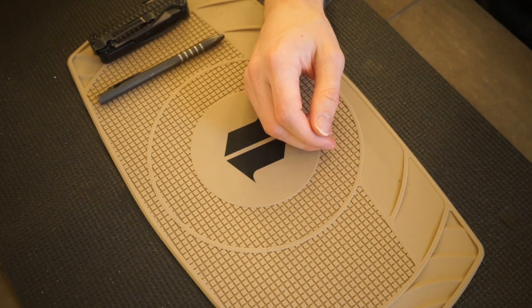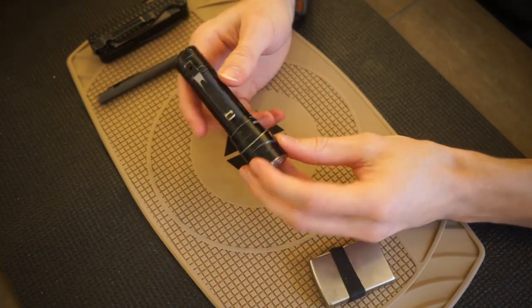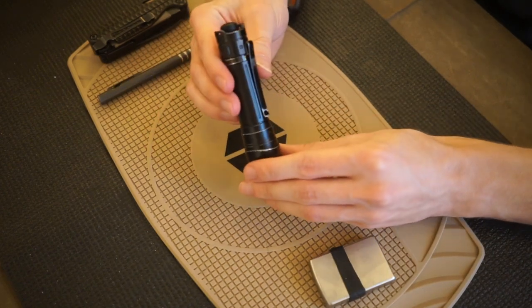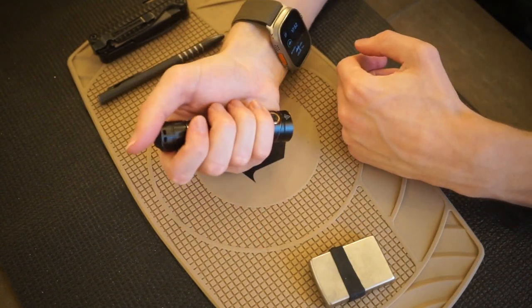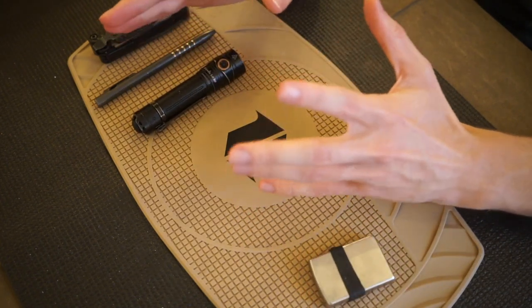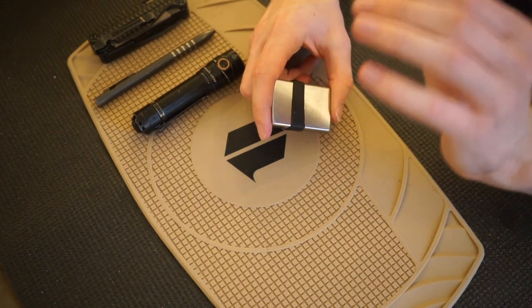Moving on to my flashlight — especially as it gets darker, the flashlight is more and more important. I have several other Fenix lights, but I usually come back to the Fenix LD30 because it's one of my favorites. It checks off a lot of boxes: good output and a really compact size that just fits in my hand very well and is not a burden to carry. People ask me all the time what the best flashlight is, and I really think the Fenix LD30 is probably one of the best.